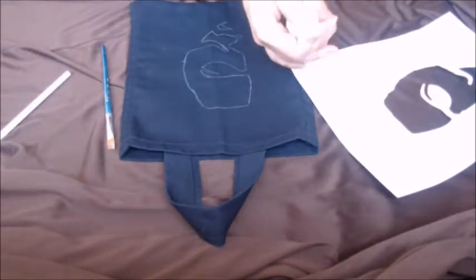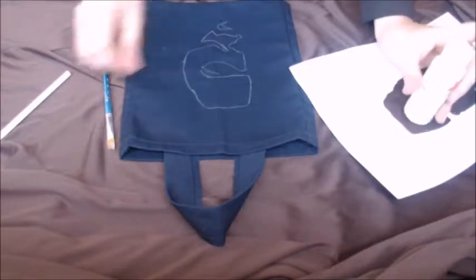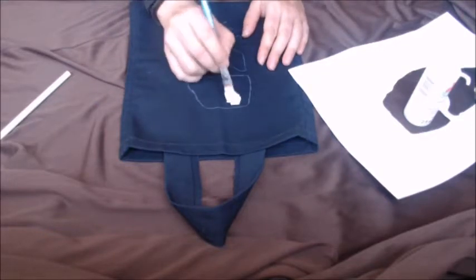Okay, now it's time to paint on the inside of your pattern. Beforehand, put a piece of paper or another piece of cloth on the inside — this will keep the paint from bleeding through and sticking to the other side.